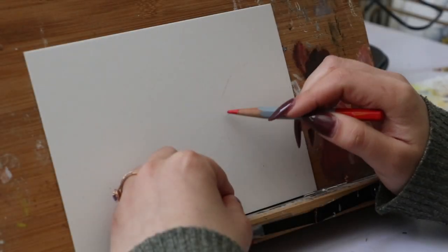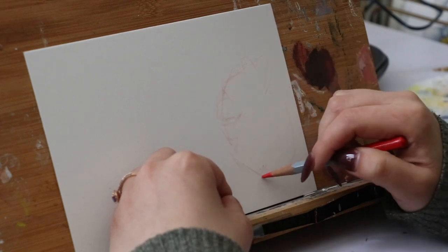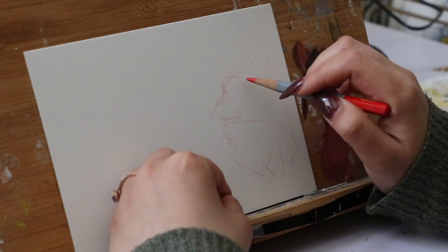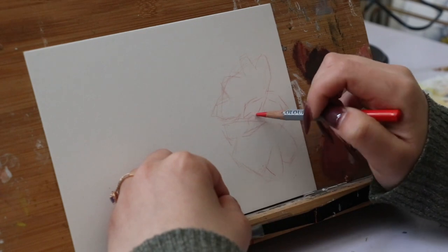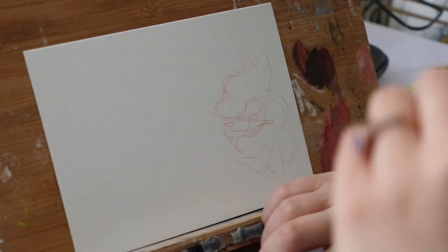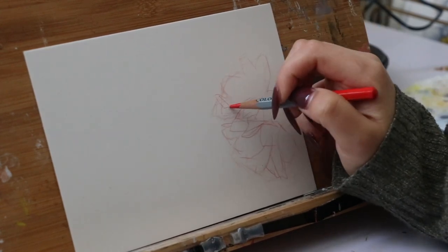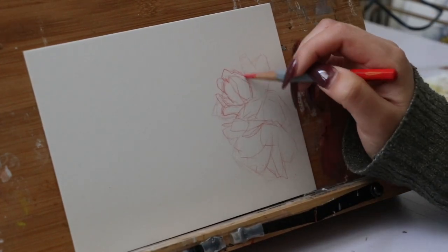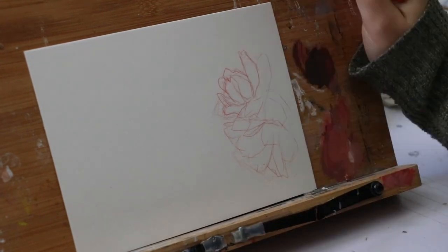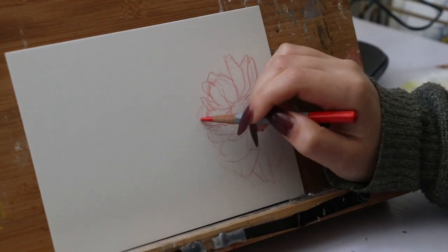Hi everyone, welcome back to my channel. My name is Carly and I'm a mixed media artist who specializes in gouache paint, ink work, and sometimes digital painting. In this week's video I'll be showing you my process on how I painted this spot illustration — it's of a cherry blossom flower, and this is all part of a spring Washington State themed repeat pattern. I hope to do one for every season, but we shall see — I'm not going to jinx myself. Let's get into it.